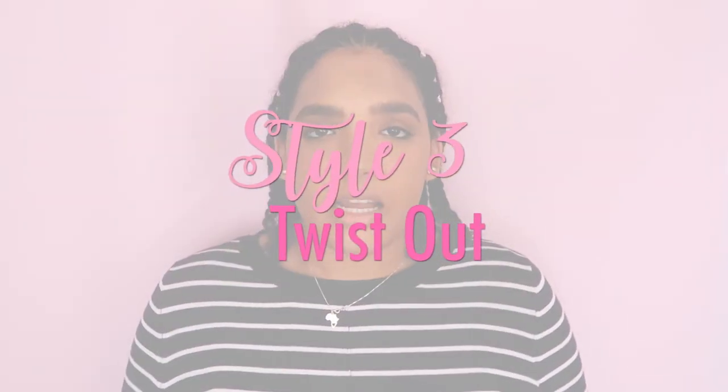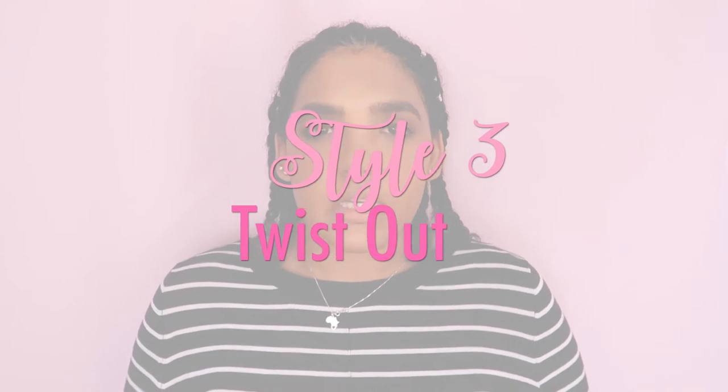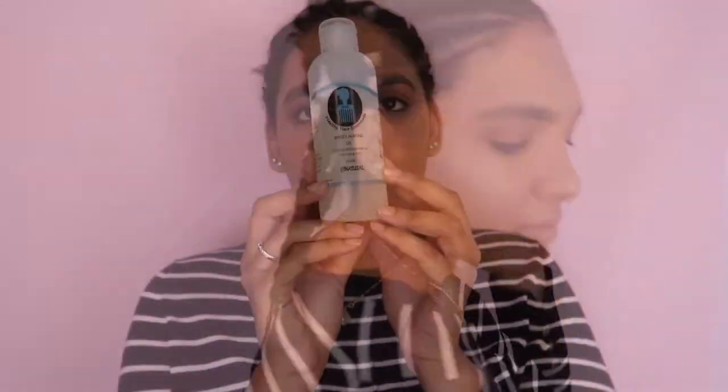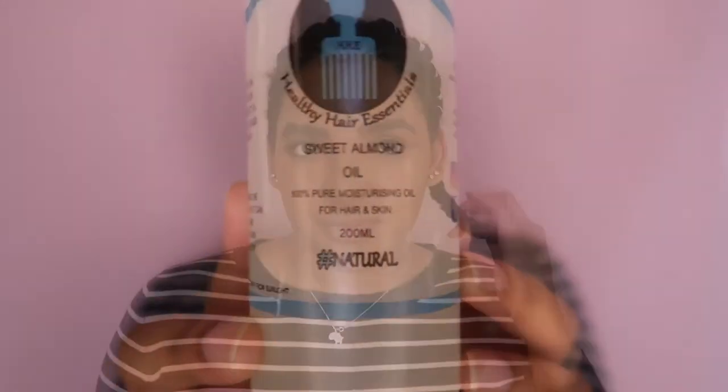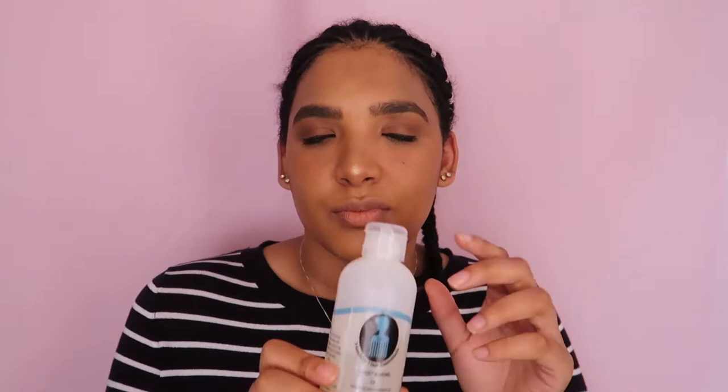The third and final way I decided to wear my cornrows is by rocking a twist out. I'm now going to take out these twists and show you what it looks like once that's all done. I'm using a sweet almond oil to help separate my hair.